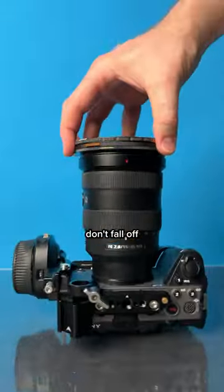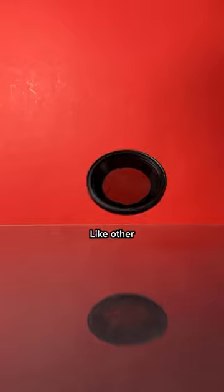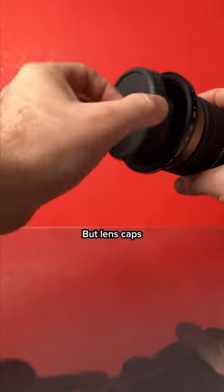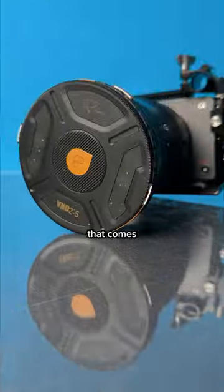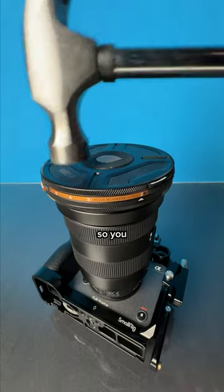The filters don't fall off if I accidentally bump them, like other magnetic filters. And lens caps don't work on ND filters? Actually, there's a solid lens cap that comes with it and it protects your glass, so you don't have to take the filter off when you travel.